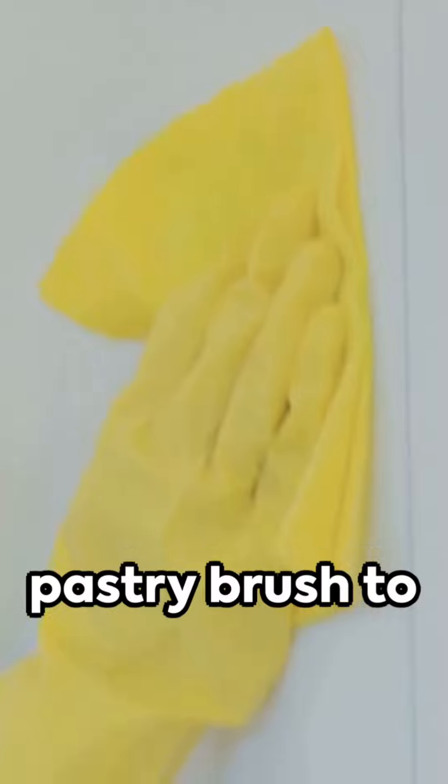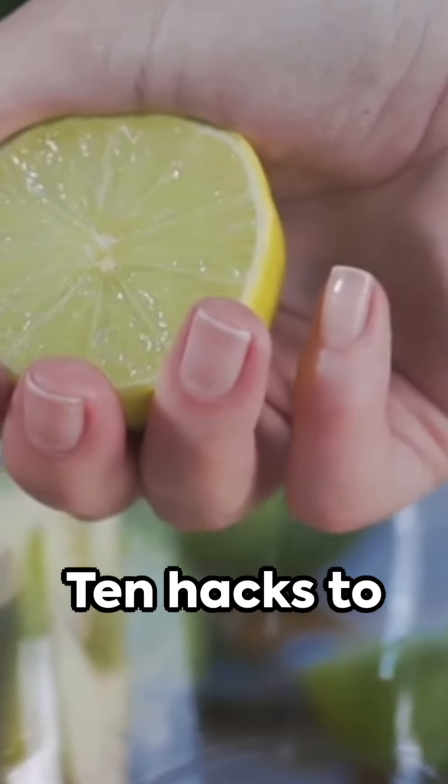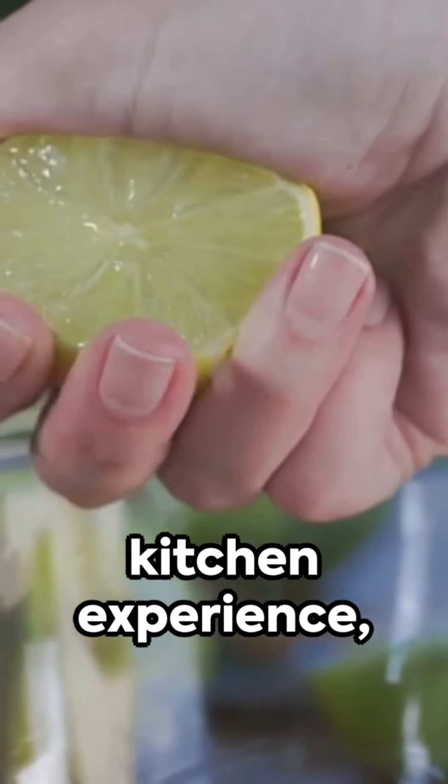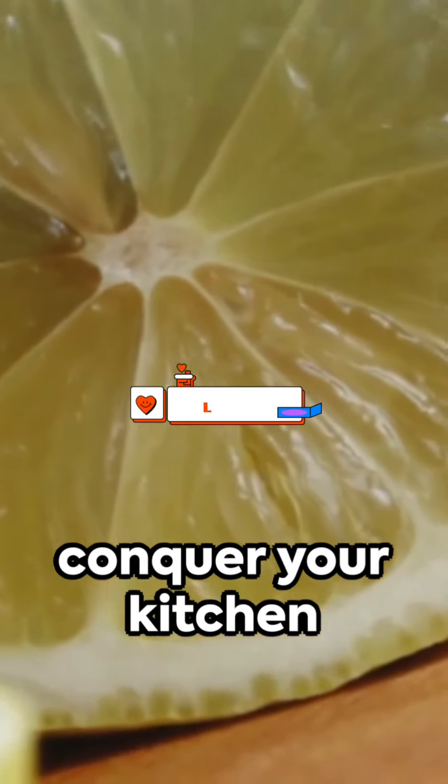Hack 9: Use a pastry brush to butter toast — evenly spread, no mess. Finally, Hack 10: Microwave lemons before juicing — it'll yield more juice. 10 hacks to revolutionize your kitchen experience, making the mundane magical. Now go forth and conquer your kitchen like never before.